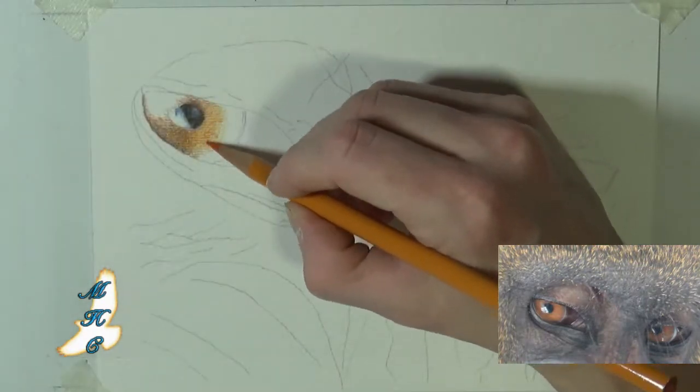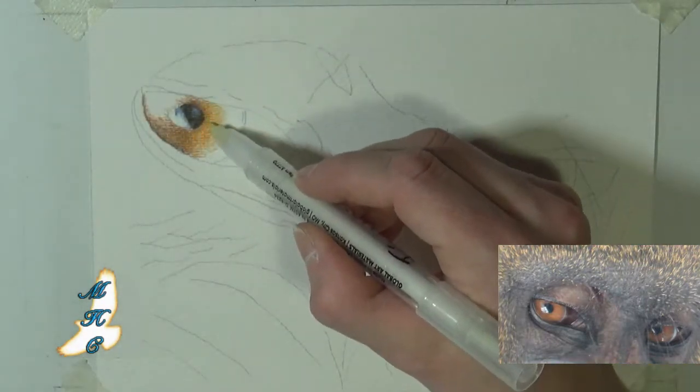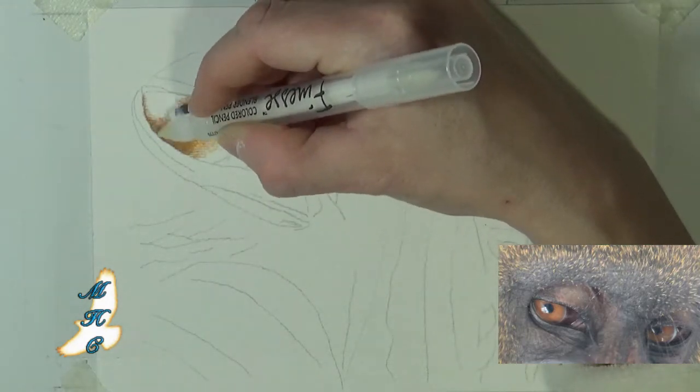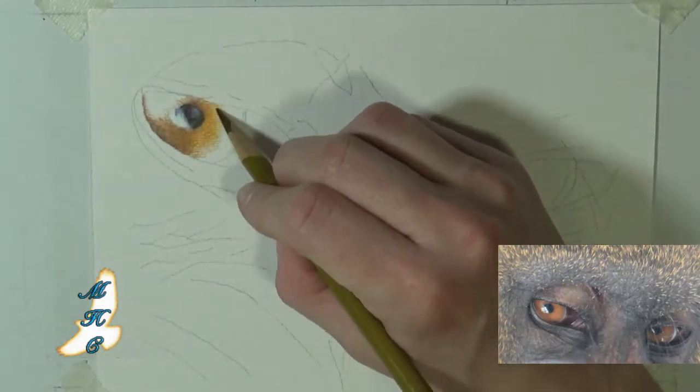We're not really going to get into the banded fur that they have or any of the other anatomy features. We're just going to focus on these eyes.